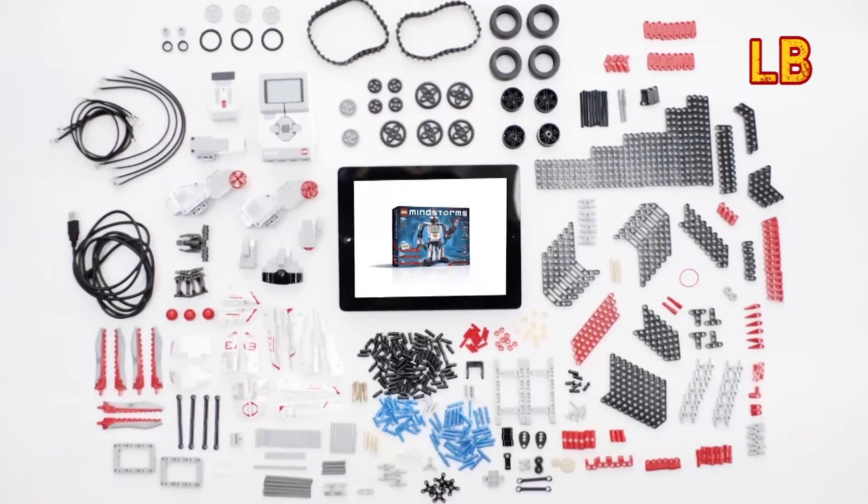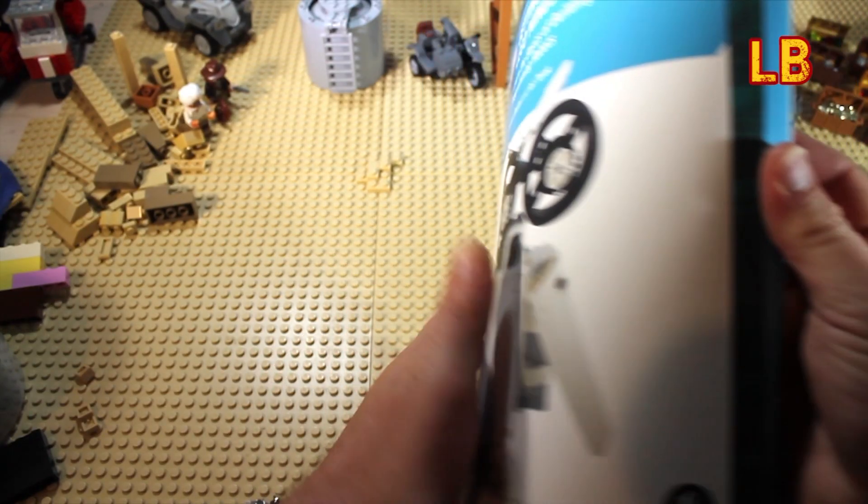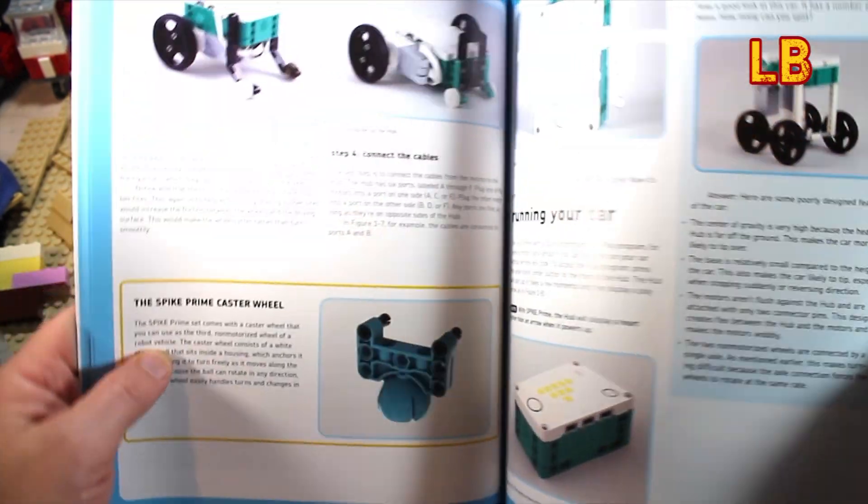Sadly I haven't had the opportunity to work with any LEGO Mindstorms before, so I think that I'm the ideal candidate to review this book for beginners.